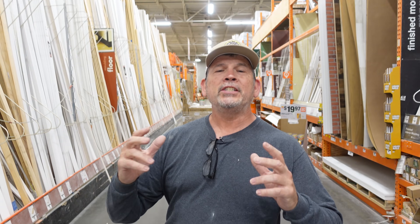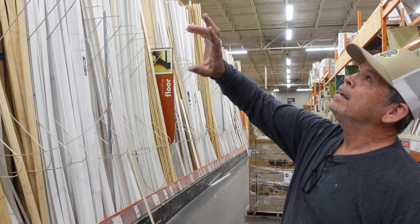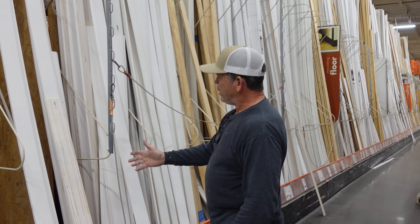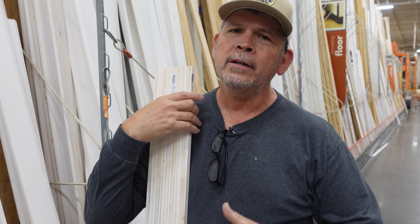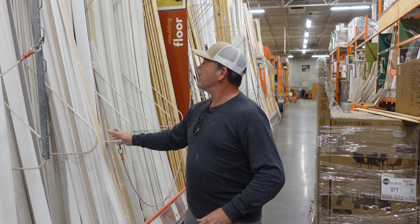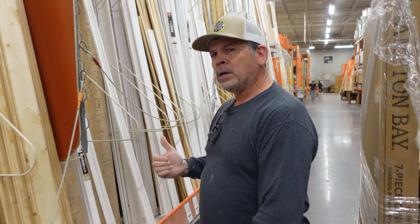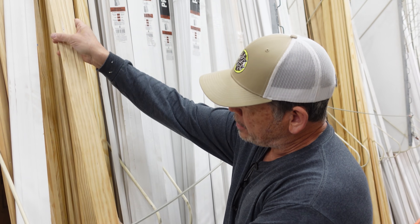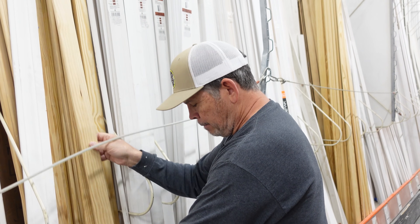Here we are in the molding aisle of our local Home Depot. On this side you've got 16-footers and 12-footers. One selection is finger jointed pine — they take short pieces of pine, finger join them, glue them together, send it through the shaper, prime it, and it's ready to install. A little further down, everybody's favorite: MDF — medium density fiberboard — with all kinds of profiles, also primed on one side. Further down there's a small selection of stain-grade material, one solid piece ready for stain. But in our bathroom we don't want anything with wood in it — we've all seen MDF base get wet and swell up.